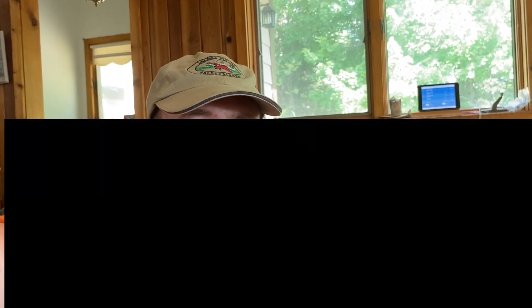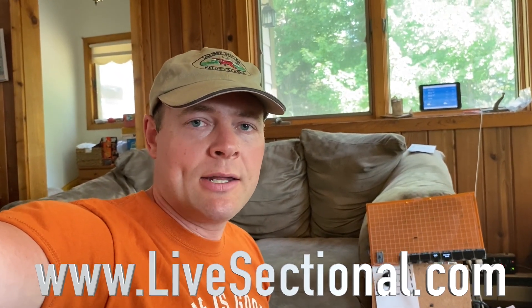Hello, this is Bill Bryson with LiveSectional.com. We are really excited to bring you version 4 of our software today. Mark Harris and I have been working really hard with a bunch of beta testers to get this version 4 to be rock-solid and ready to use. We've added a ton of new features and we've made it even easier to use.